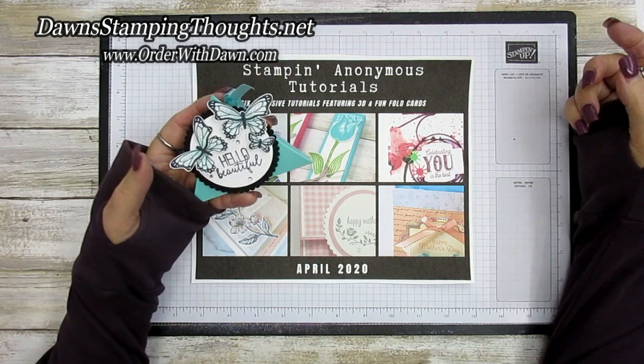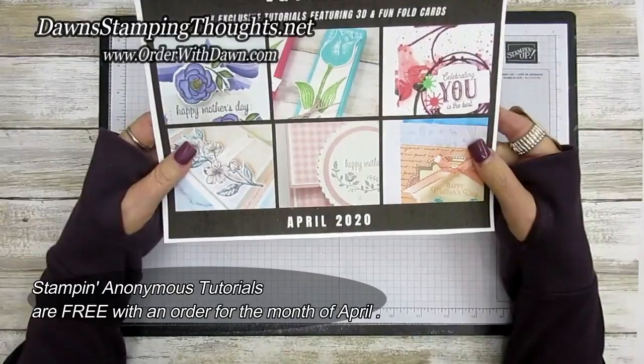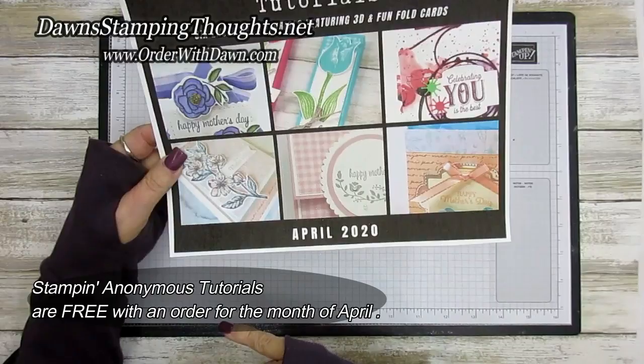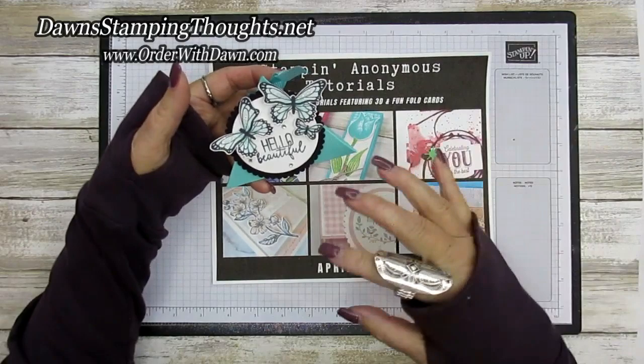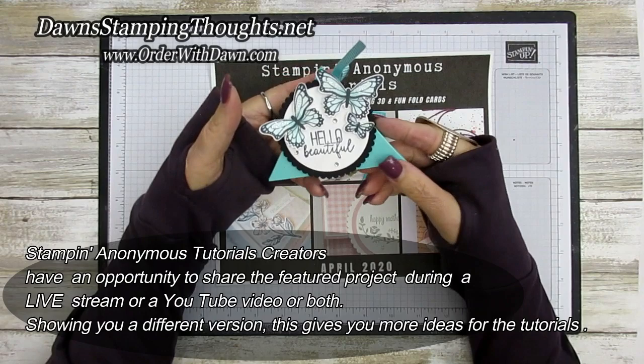Hi Stampers, this is Dawn and today we're going to make this triangle treat box. This is one of our featured projects from the Stampin' Anonymous tutorials for this month, April. Everyone that places an order with me for the month of April will get a link for these six tutorials. The idea is that the featured project will show you at least maybe six different ways to use the tutorial listed in the Stampin' Anonymous tutorials for April.